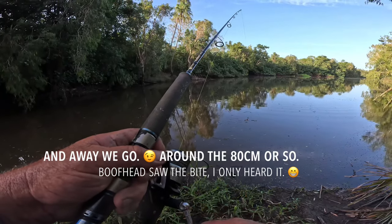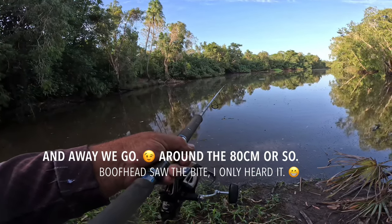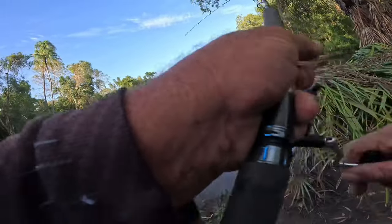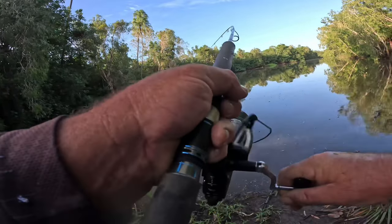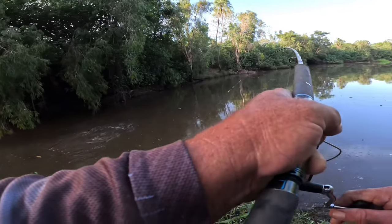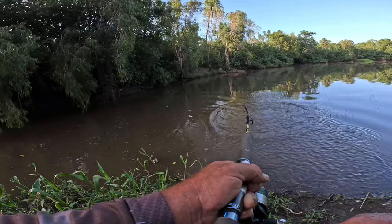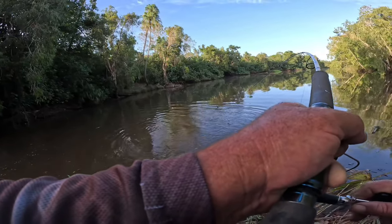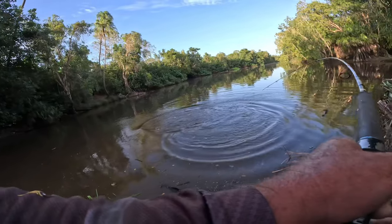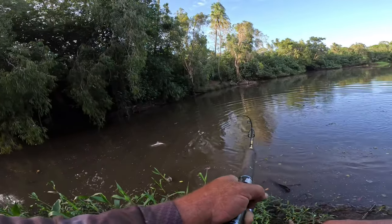I heard it get eaten! Has he got it down? I'd strike because the float's not there anymore. Here he goes! He's got him. He's not a metre fish but he's a good one — he's a buff, he's awesome! He's a good one. Yeah, he'll be 85 to 90. He's got it down.